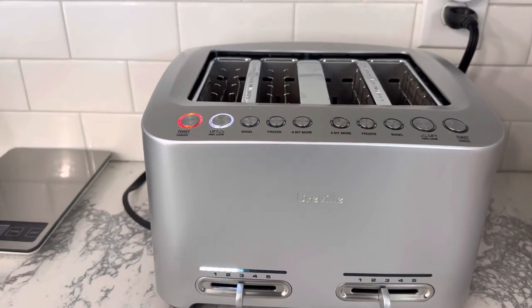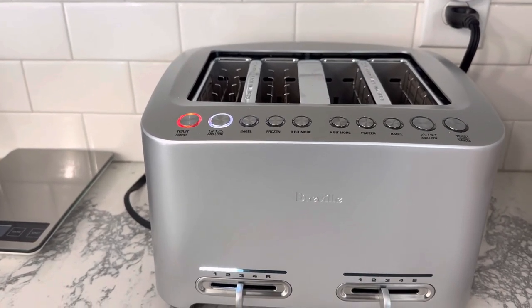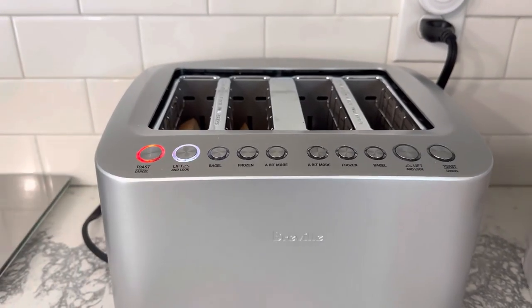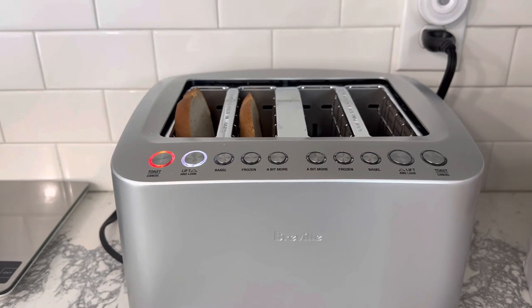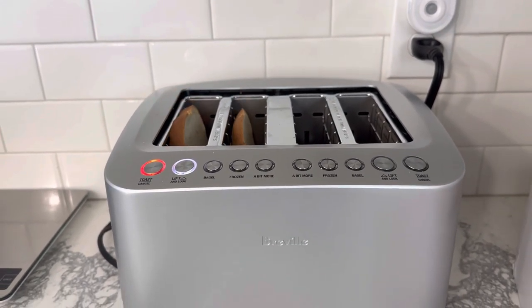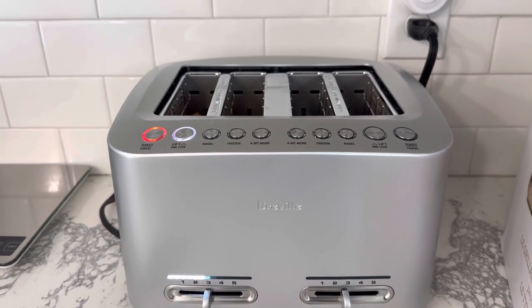You can see it's already starting to count down. If I want to take a look, I can hit Lift and Look — it pauses the timer right where it's at, brings the bread up, and then it goes right back down. So just a quick peek at the bread.